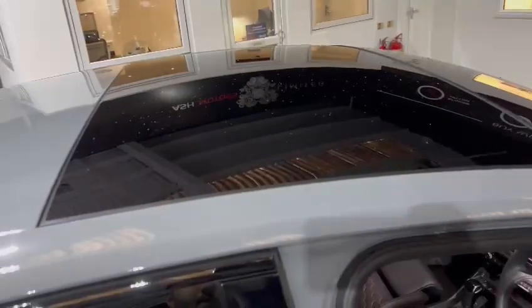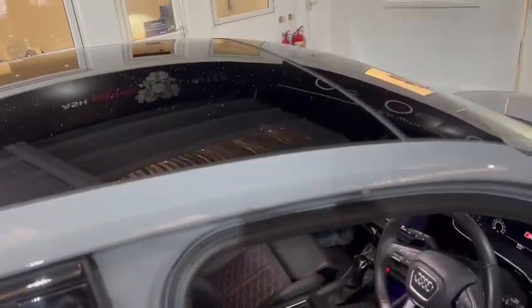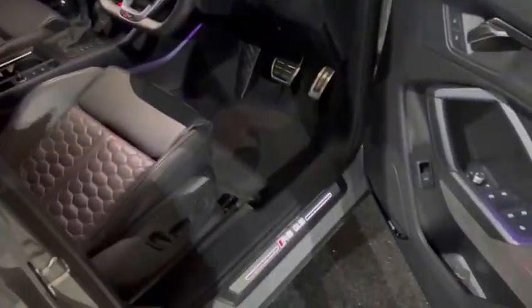Moving to the interior — and just before we do, we'll take a look at the panoramic roof at the top there; that does slide. We've got the illuminated kick plates just at the bottom there, saying RS Q3.